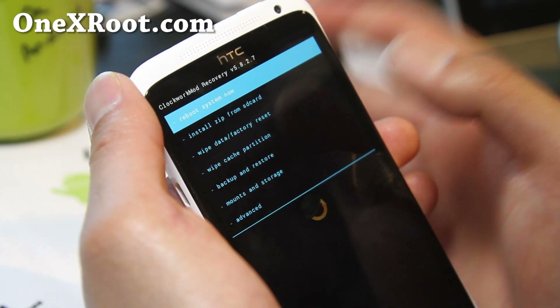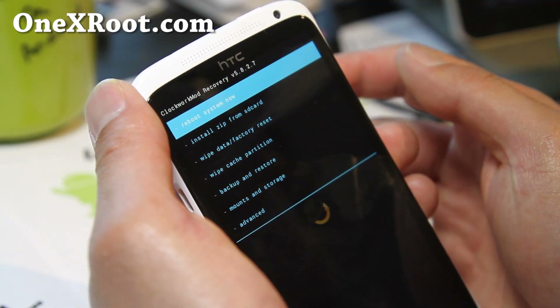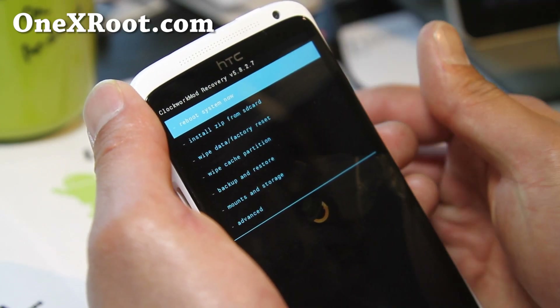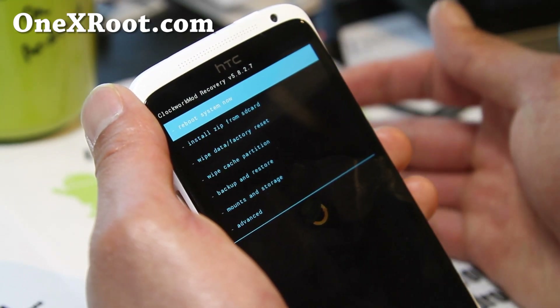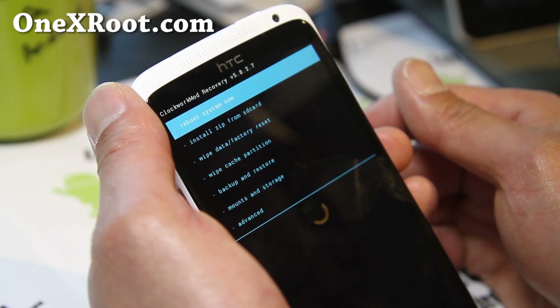Before you do anything, make sure you made a backup. If you didn't, go to 'Backup and Restore' and hit Backup. Also use Titanium Backup to backup your apps, and use the SMS Text Backup app to backup your SMS text messages, because when you install a new ROM you're going to have to start all over again.